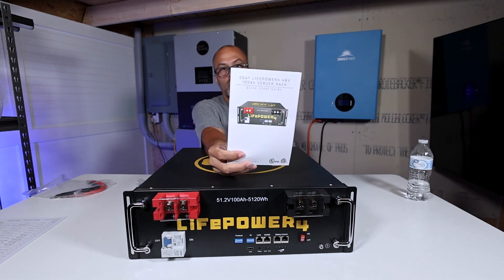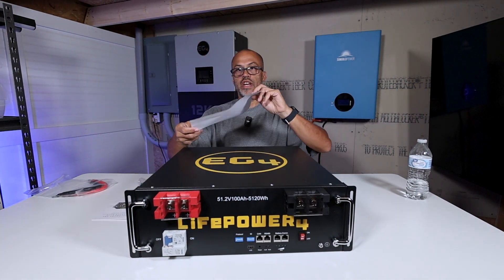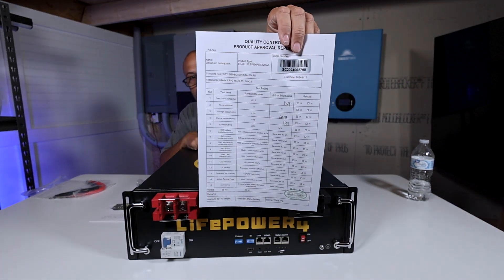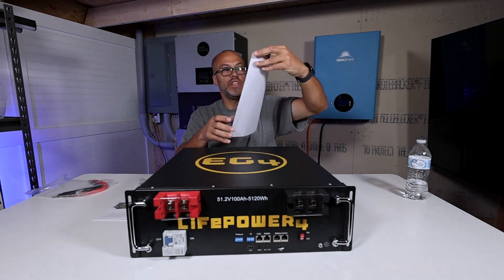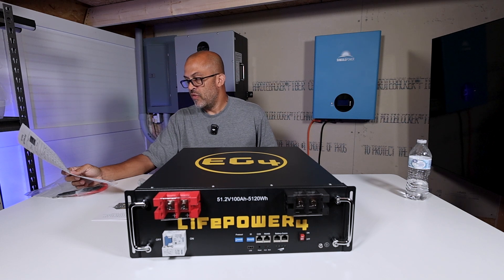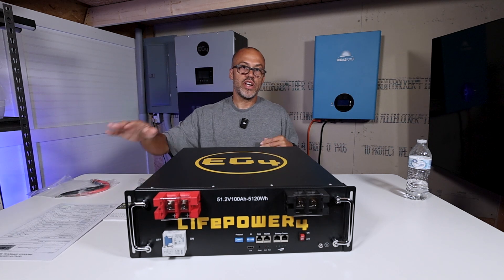It comes with a quick start guide, and right on the top it comes with all the factory test information — telling you what amp hours it got at the factory and whether everything passed QC. This battery shows 100.48 amp hours, a voltage of 52.89V, and the state of charge when it left the factory was 54%. We'll be able to check all that out once we get this up and start testing.